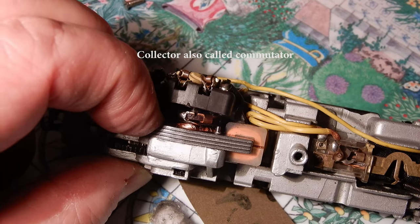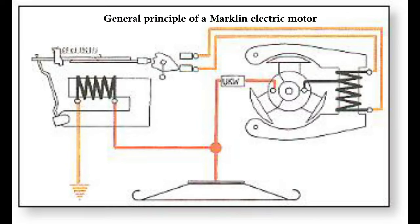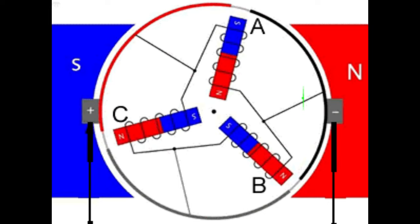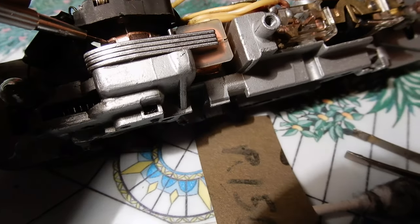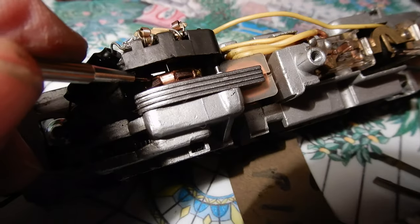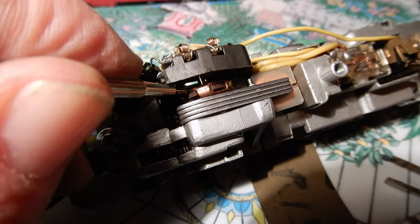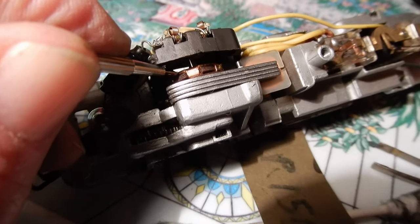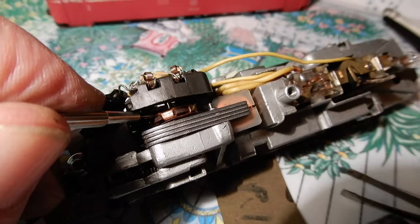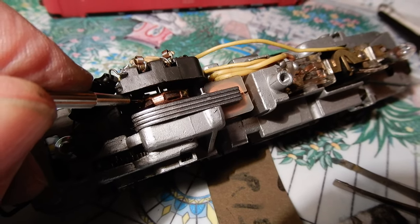You need to clean very well between the two collector plates, because otherwise this is where the current is going to leak. To clean in between the collector plates, use one of the thinner watch screwdrivers so that you can go very deep in between the plates and remove all this electric mud, which is a composite of oil, dry oil, and carbon powder that creates conductivity between the plates — and that's a killer for the electric motor.